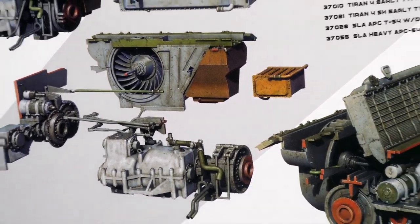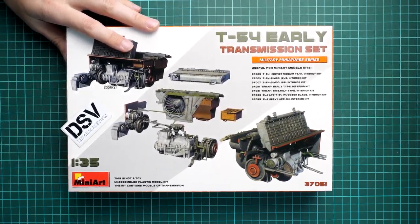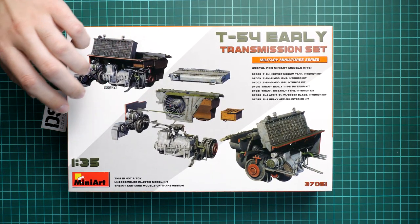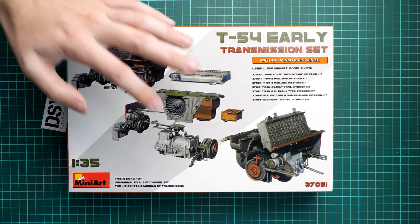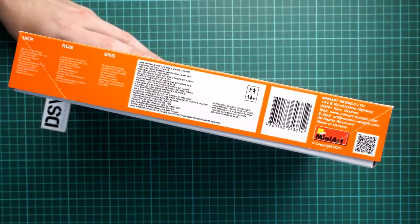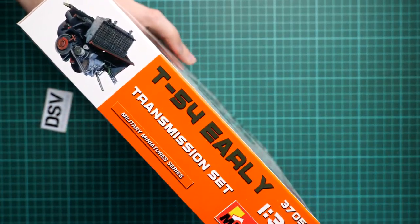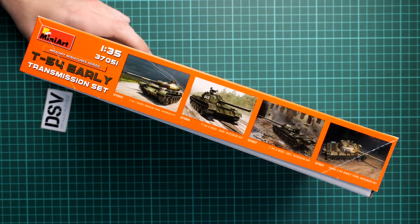This is quite an interesting offering, so we have a chance to check it together. First of all, the boxing is typical for this brand. You can see the parts included in the kit on the box art, and here you can see a comparison with my hand. On the side we have some safety information and the manufacturer's address, and on the opposite side you can find kits compatible with this transmission set.